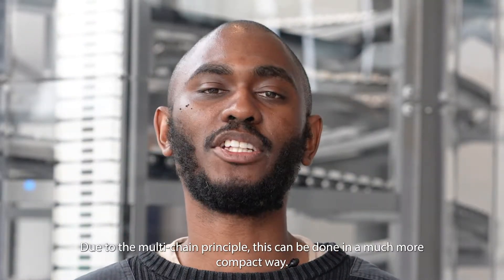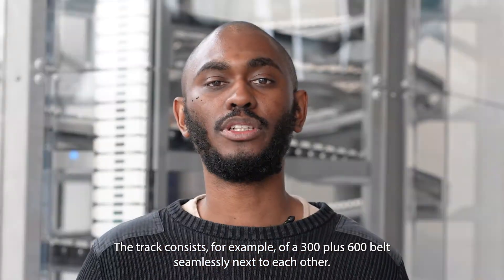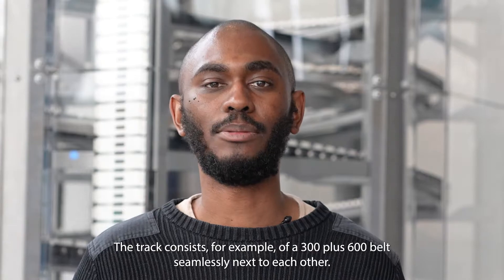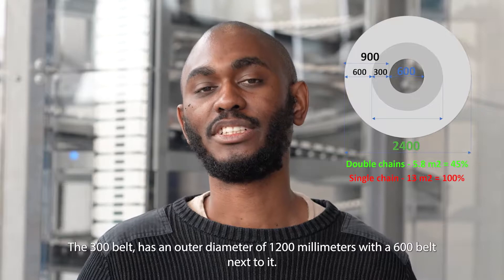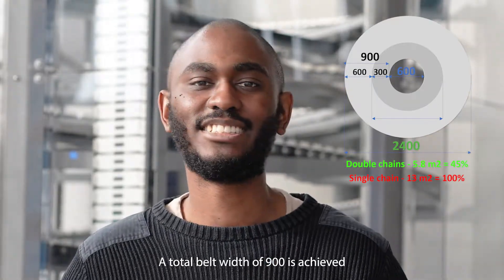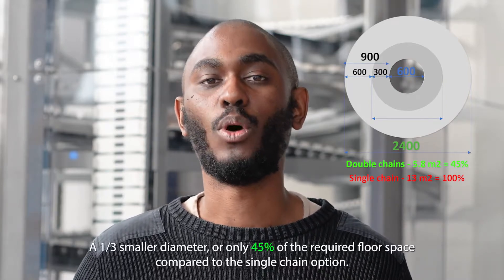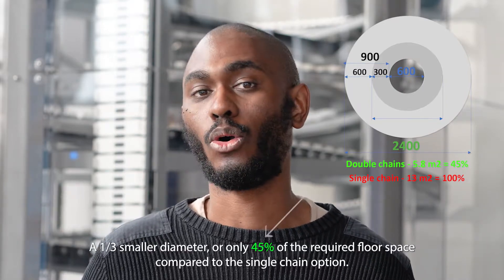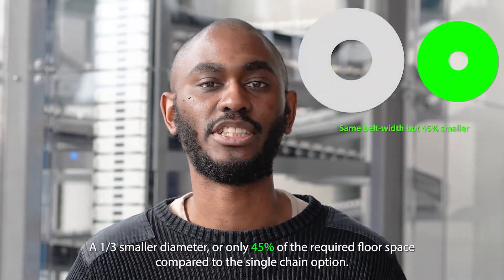Due to the multi-chain principle, this can be done in a much more compact way. The track consists, for example, of a 300 mm plus 600 mm belt seamlessly next to each other. The 300 mm belt has an outer diameter of 1200 mm, and with the 600 mm belt next to it, a total belt width of 900 mm is achieved with a diameter of only 2400 mm — a one-third smaller diameter, or only 45% of the required floor space compared to the single chain option.